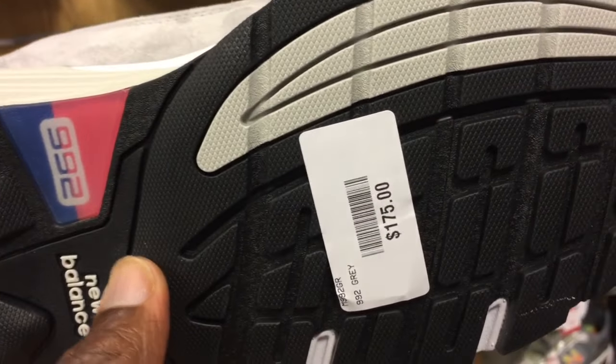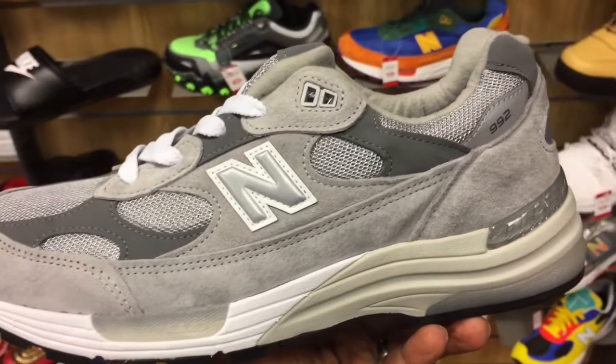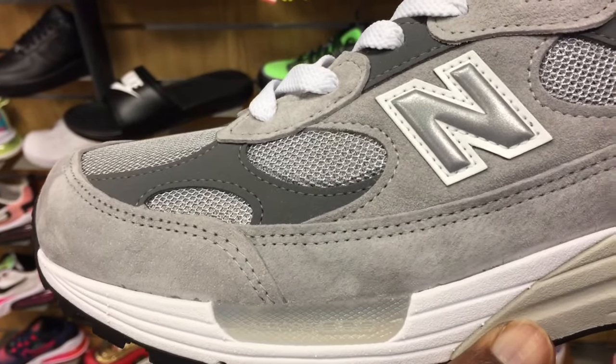It costs about $175, but you don't want to pass that up. Now the cushioning that's used on it is the Absorb cushioning, which is an incredible cushioning.